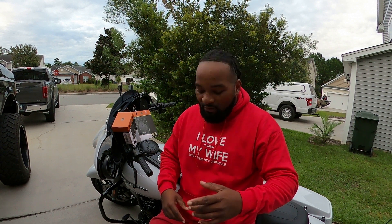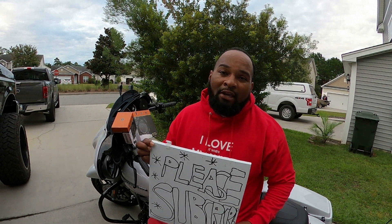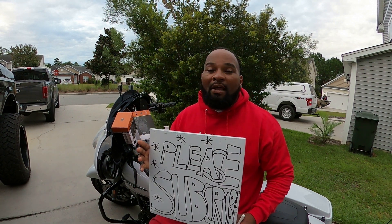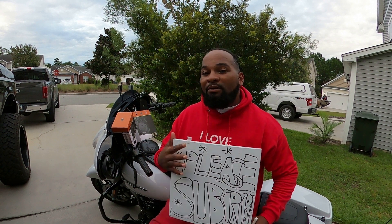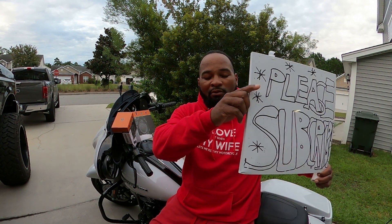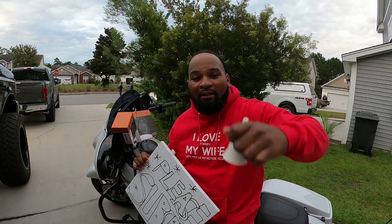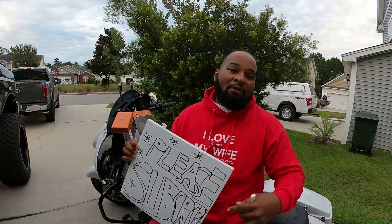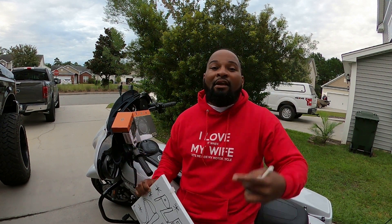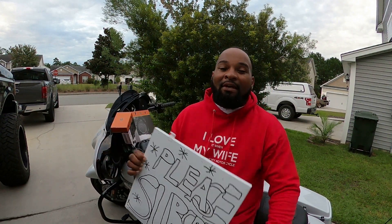Hey y'all, this is Wood Jr. Trust all is well. Before we get into it, y'all know until I get my software game up, please subscribe, like — this is the hood version of what you see come across the screen on other YouTubers when they click the little button. Hit my little bell and we can go from there.